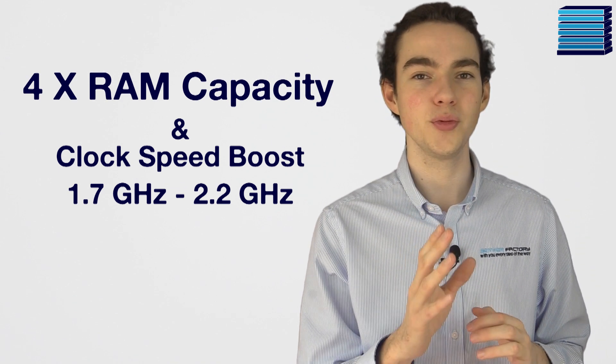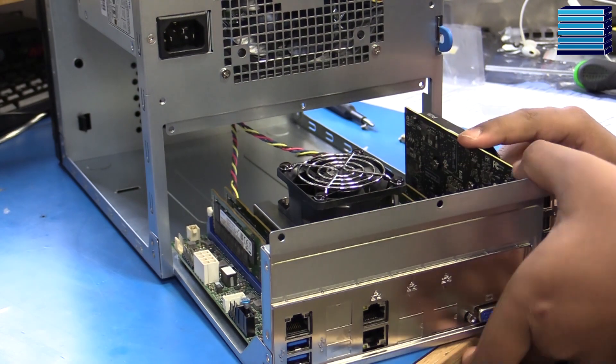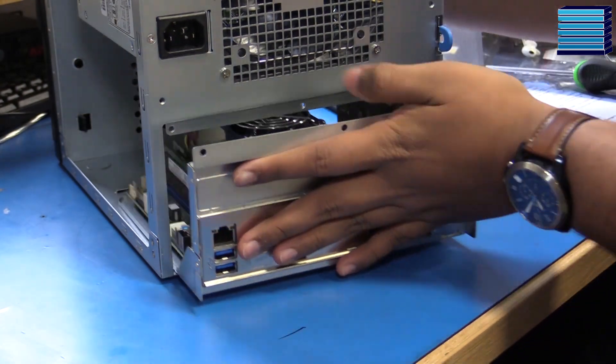It's worth pointing out that a performance jump this big comes at some kind of cost. This CPU uses 100W of power compared to the X10 CPU which uses 65W of power.